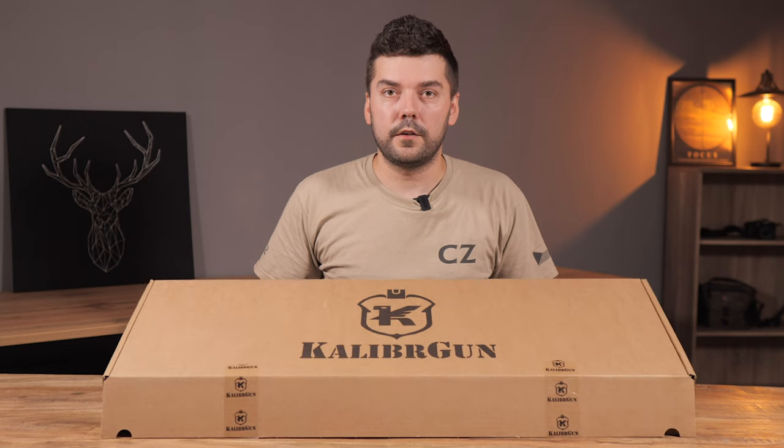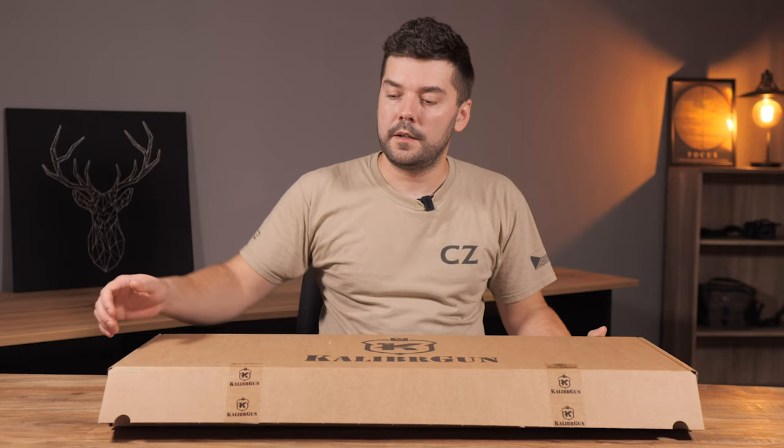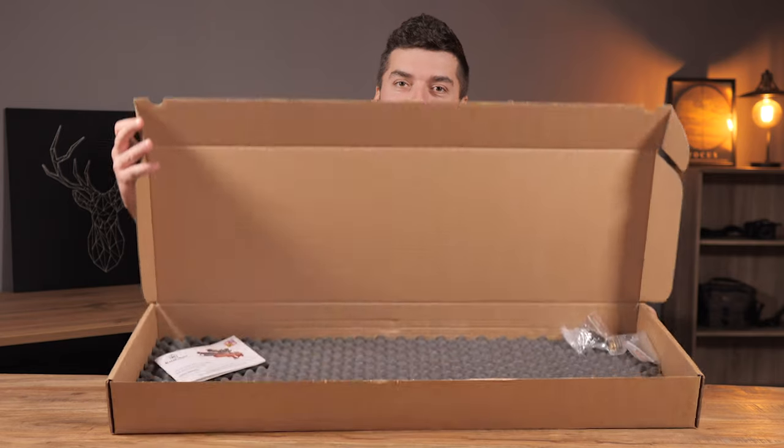Good evening guys, it's 10 p.m. here but I have to record this video because today I've got the new caliber gun here. It's the Cricut, the second generation. Check it out.